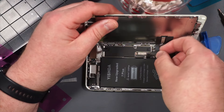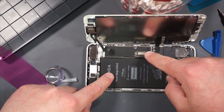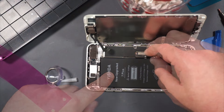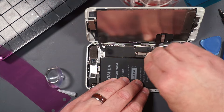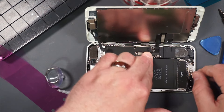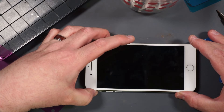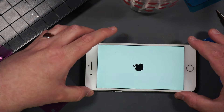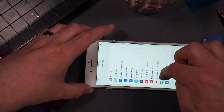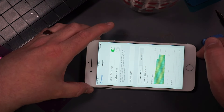These cables are very, very finicky. Going to hook up the battery — again, very finicky cables. I think that is down all the way, so let's test it out. That's a good sign. Look at that — I changed the battery. Cool.